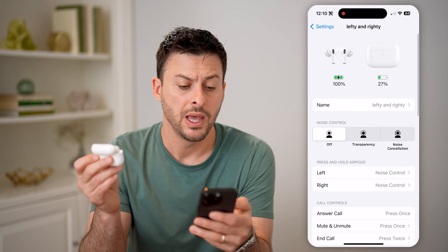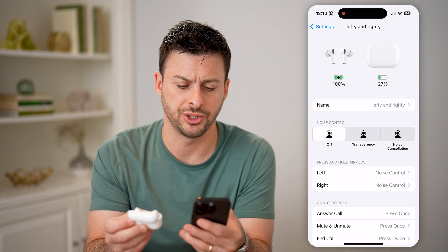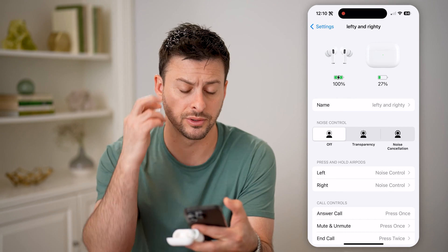Let's tap on those, and you can see under noise control it's off, transparency, and noise cancellation. I can tap on noise cancellation, and it says you have to place the AirPods in your ear for it to work first.